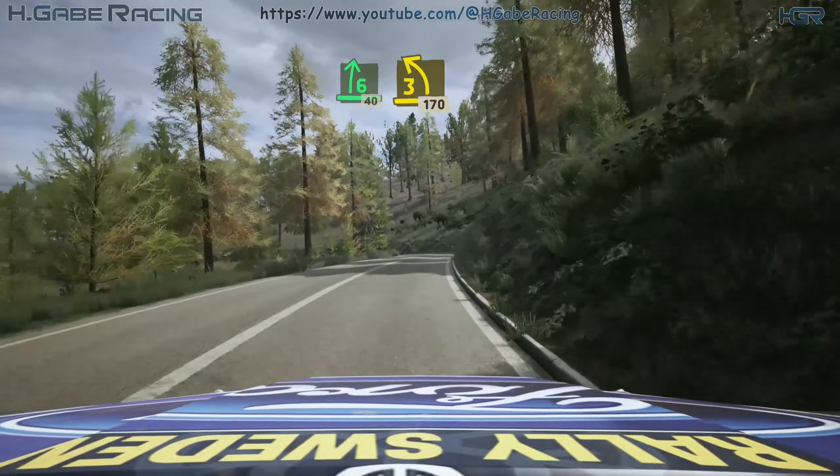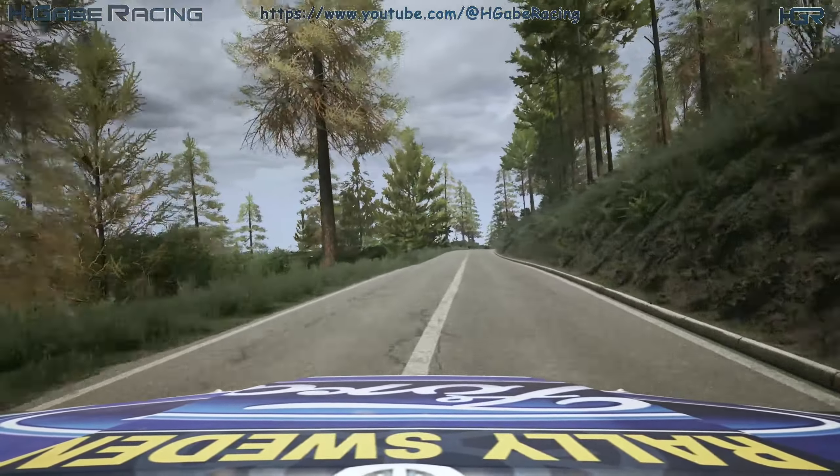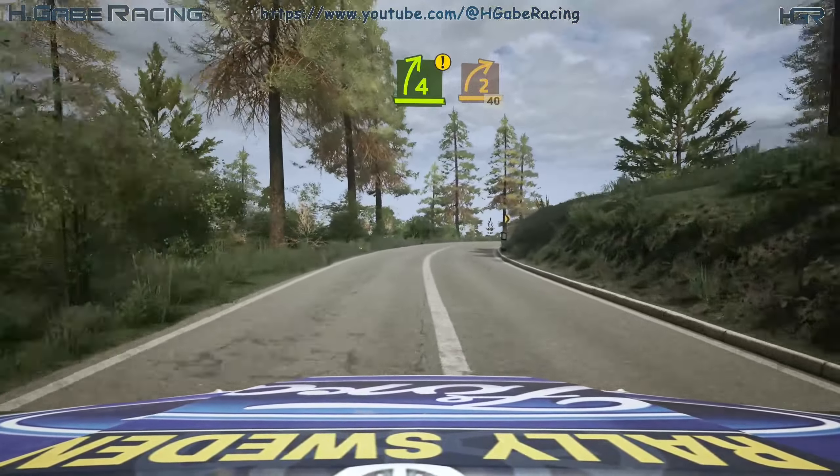Blade 3 left, tightens, 170. Caution, 5 right, long, into 7 hairpin right, 50. Caution, 4 right, half long, and 2 right, 40.